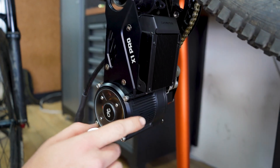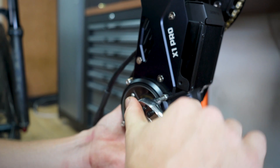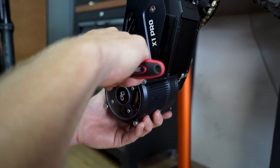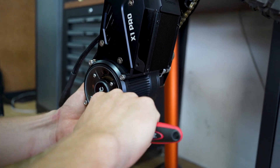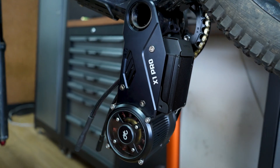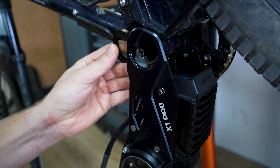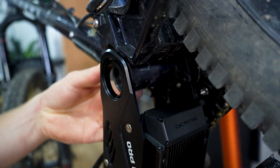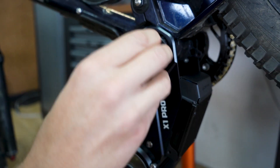We're going to tighten in a criss-cross pattern — do 1-1-1-1. You can get the torque specs from our website. As mentioned, we're going to slot the 7mm spacer in between the motor system and the bike frame, and then after that's slotted in, the BB cup can go inside.